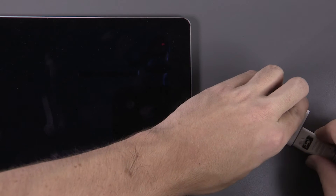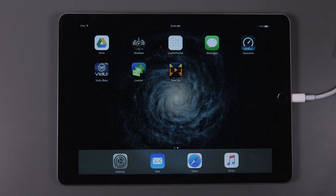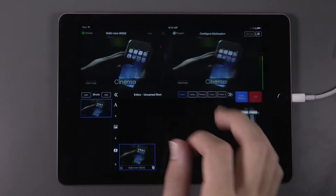To begin, plug your Lightning to HDMI adapter into your iPad. Now, open up Live2Air.